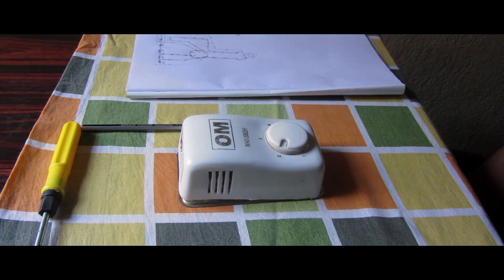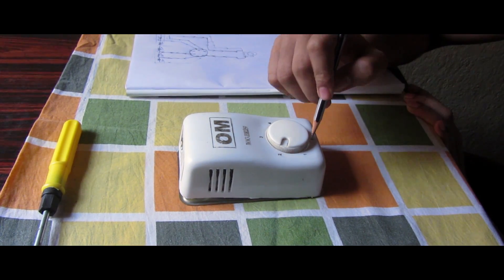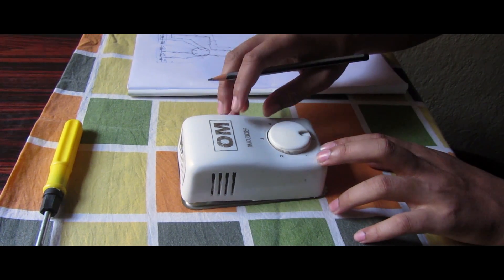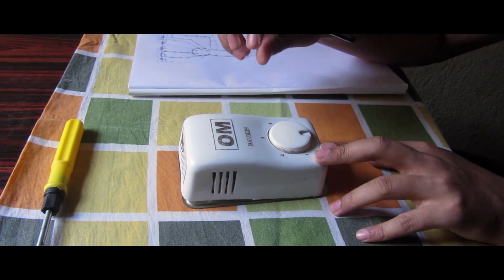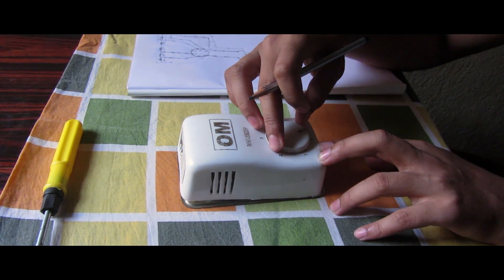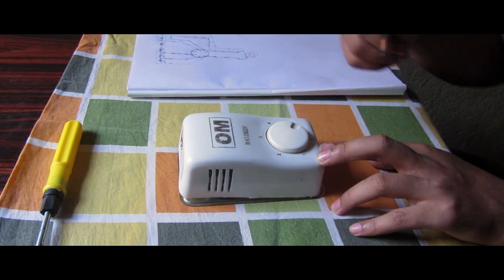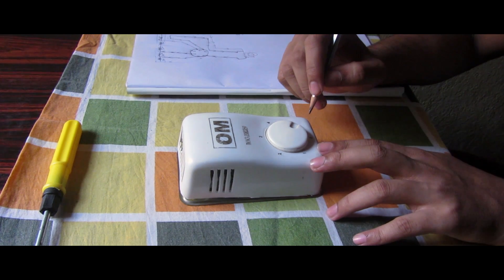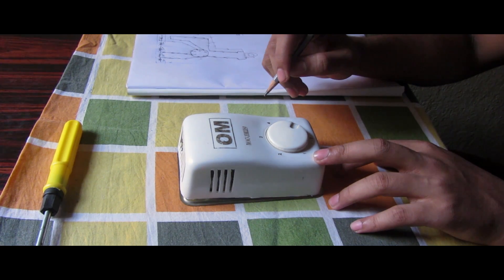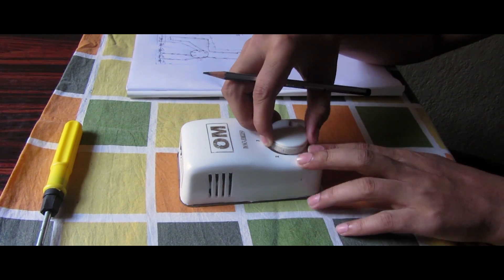In front of you is a fan regulator of white color. There are six points: zero, one, two, three, four, and five. In our homes, when we need to control the speed of the fan, we just change the point of that round-shaped dial from zero to one, two, three, four, or five. At zero the speed is minimum and the fan doesn't rotate, and at five the speed is maximum.